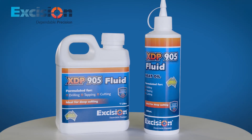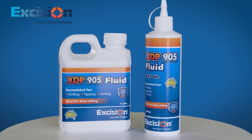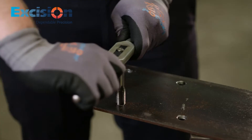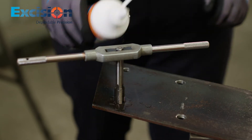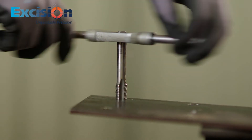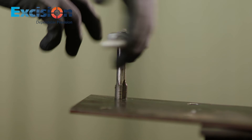Using Excision's new 500ml bottle for neat oil application has never been easier. Simply point the nozzle of the bottle to the drill or cutting area, give it a slight squeeze and vital lubrication is provided when coolant cannot be applied via coolant systems.